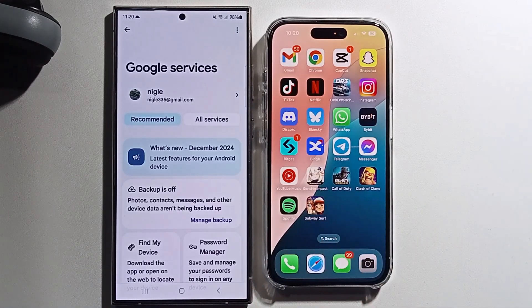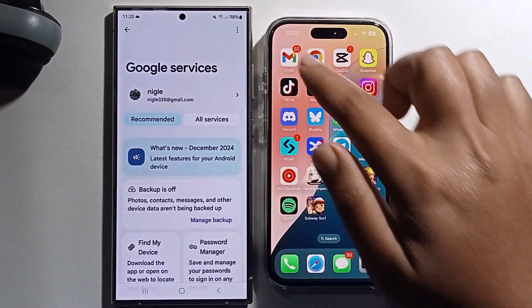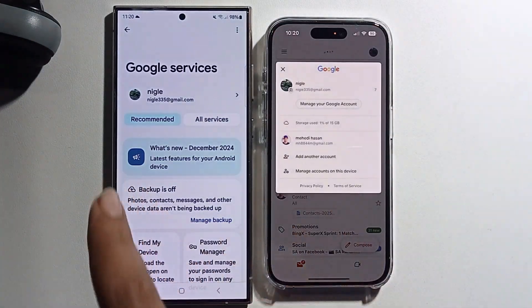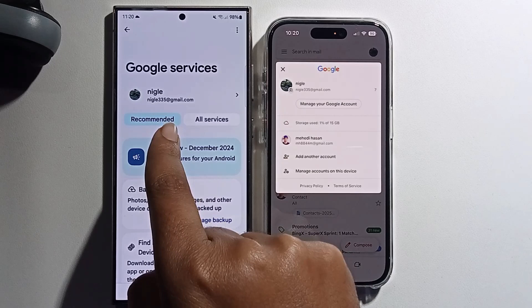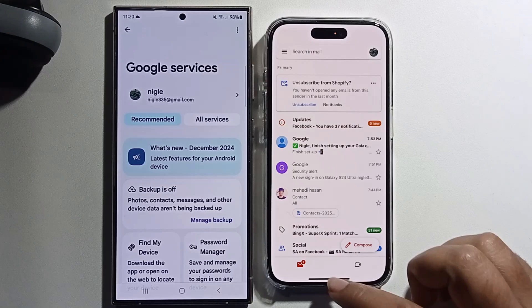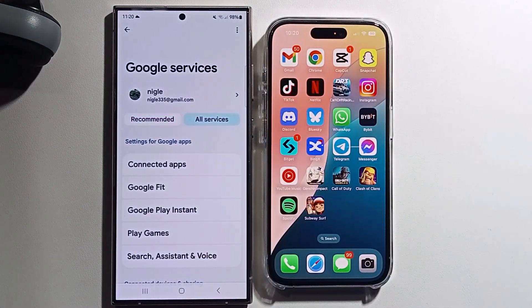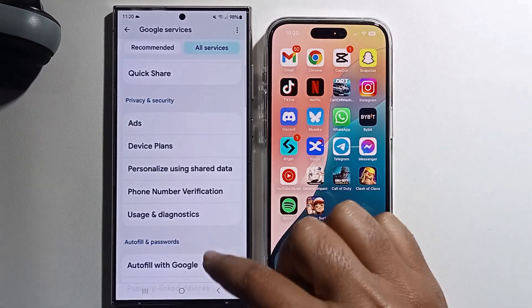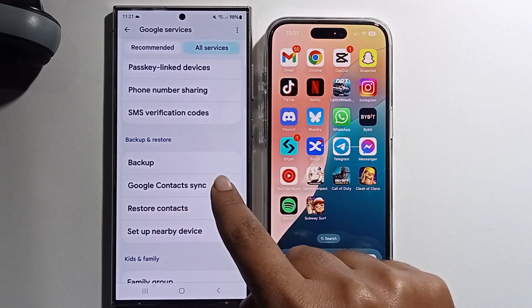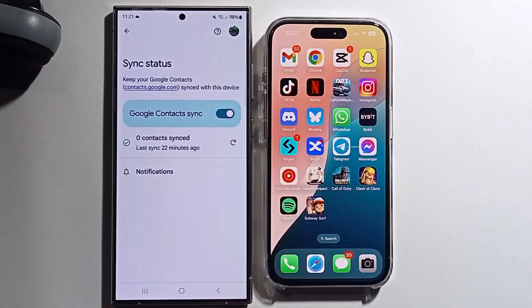Go to your iPhone Gmail and sign in with the same Gmail account used on your Android — the same account on both iOS and Android. Then click on all services, scroll down, and make sure to turn on the sync option.